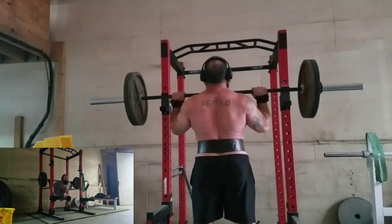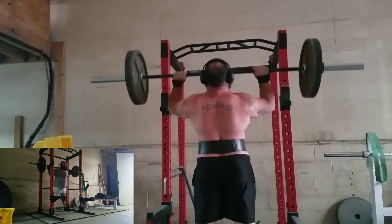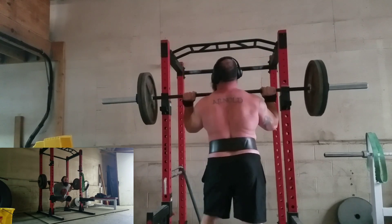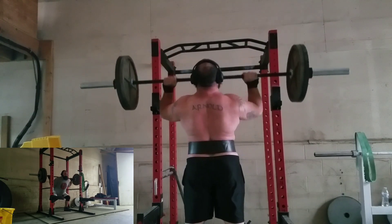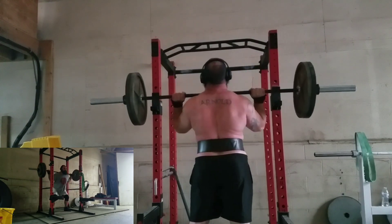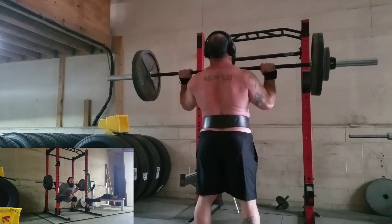The point of this is not necessarily the weight — it's the speed being generated. You're instructed in the program that when the third rep starts feeling slow, just stop and err on the side of caution. Don't try to take it one step further.